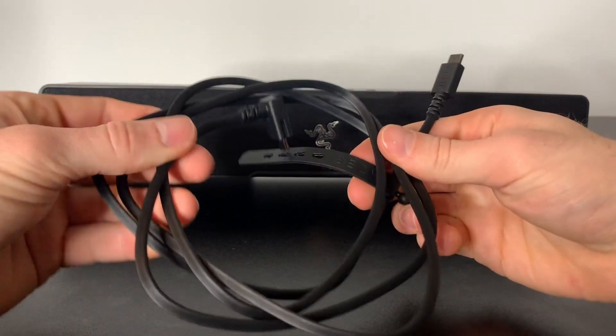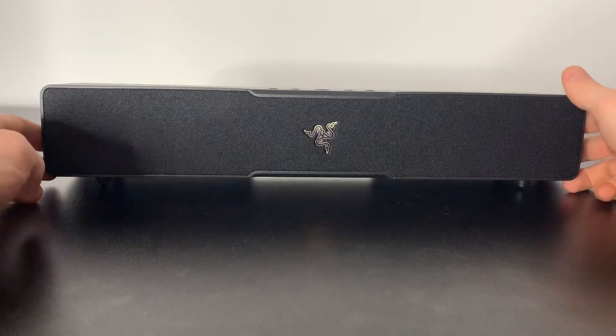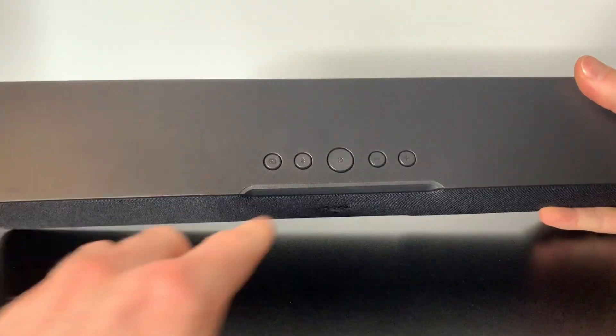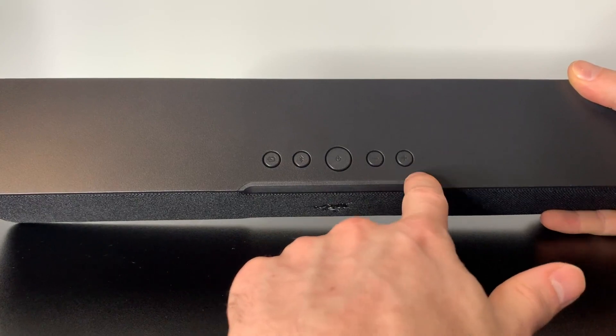Literally the only thing that comes in the box is this USB-C to USB-C connector, and it has very simplistic features. You have your source button, Bluetooth, power button, and the volume buttons.